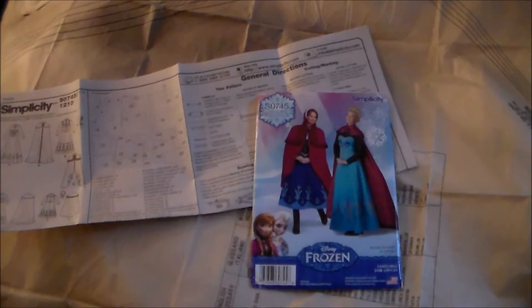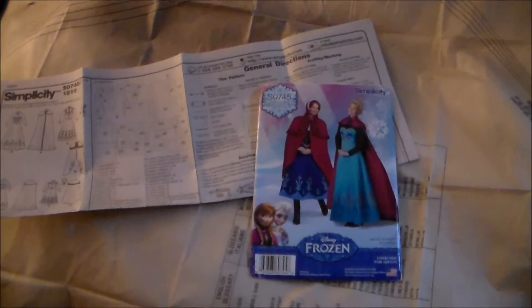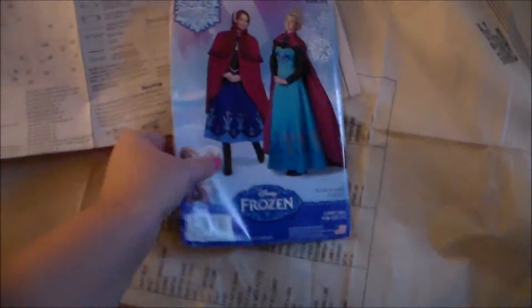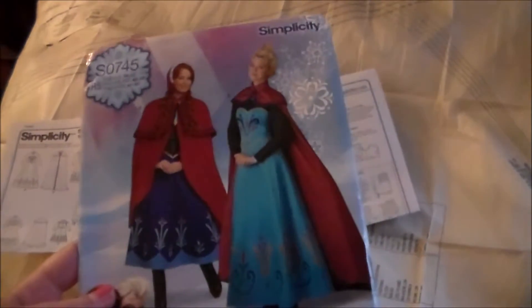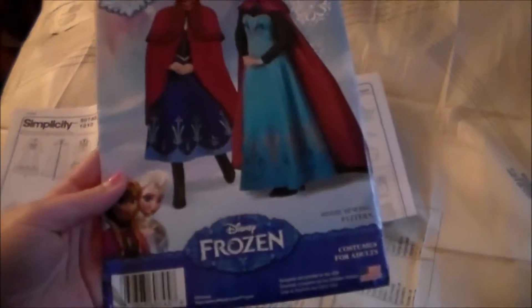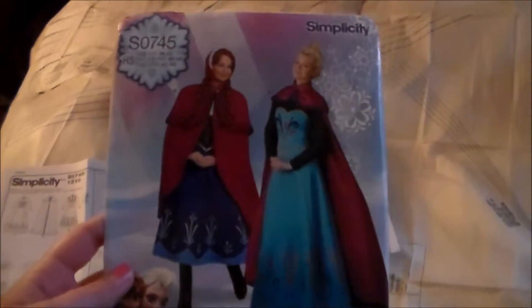Hey, this is Komori, and today we're going to be making Liliana's Cloak. For the pattern, I am using Simplicity S0745. It's for Anna and Elsa from Frozen. It seems a little silly using a Disney princess for Liliana, but whatever.